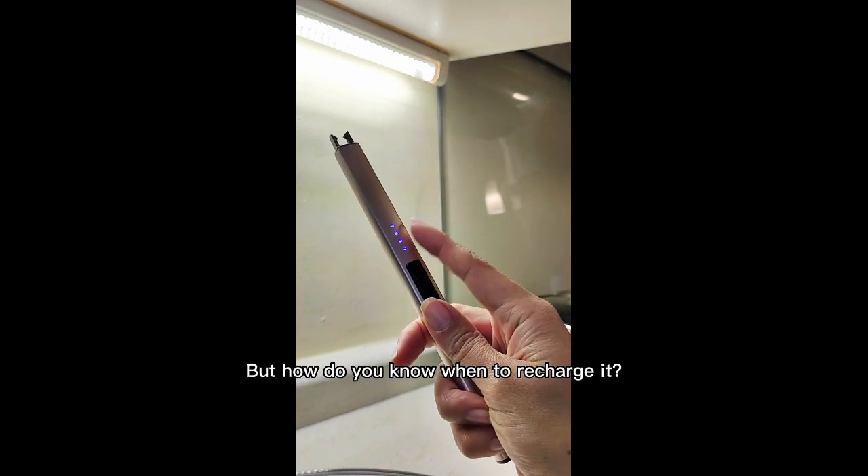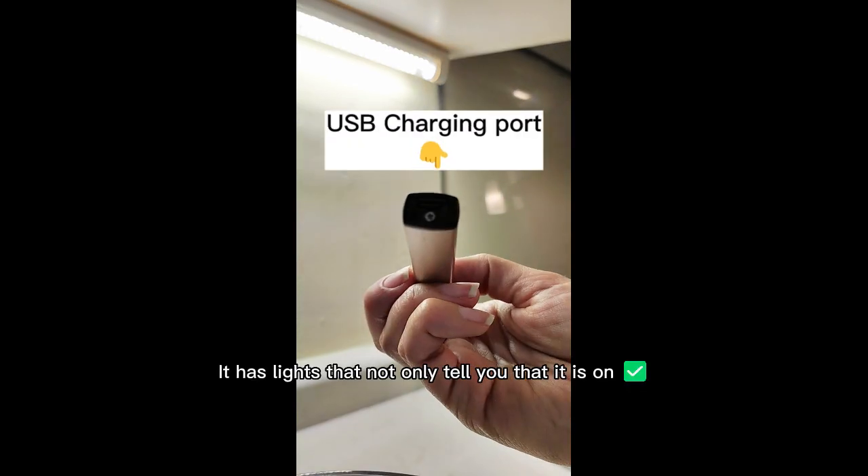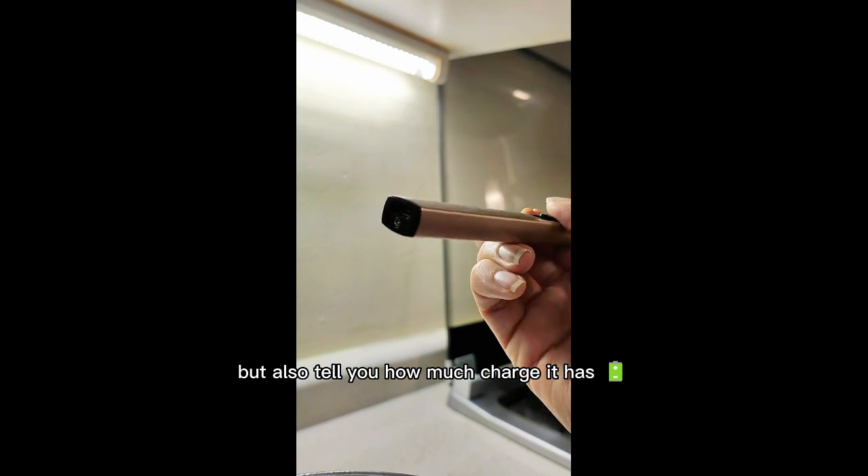But how do you know when to recharge it? Easy — it has lights that not only tell you that it is on, but also tell you how much charge it has.